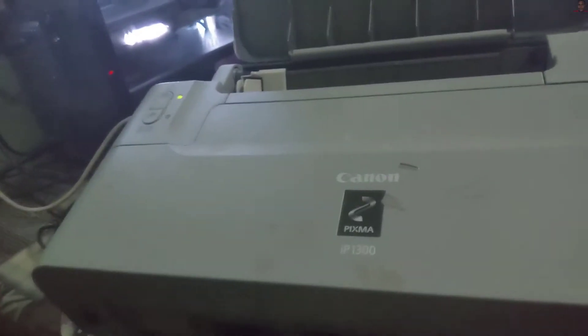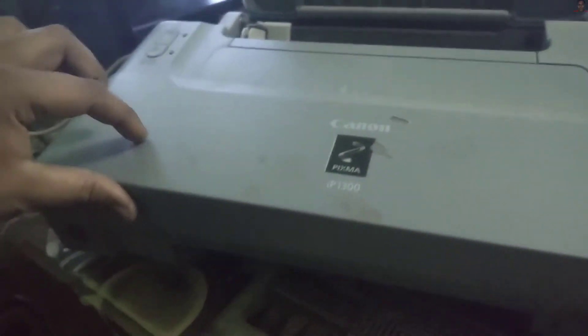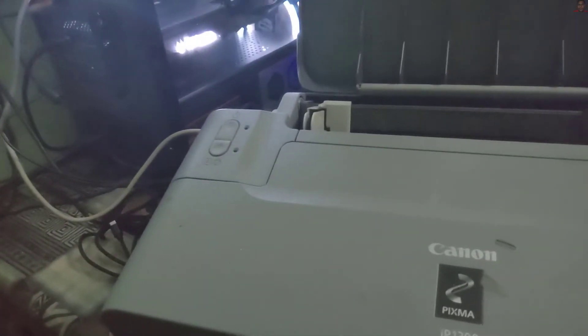I hear something — the light indicator is on. It's still doing its thing. There's old ink in here.